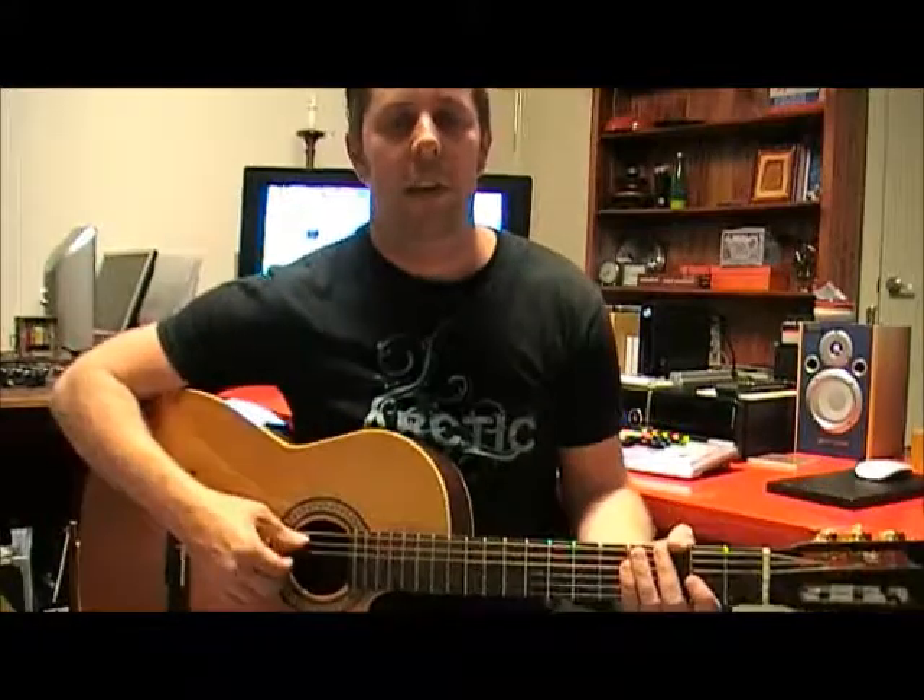Howdy folks, Bill Palmer here again, with another lesson for LearnAcousticGuitar.com.